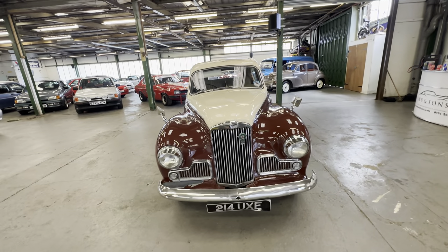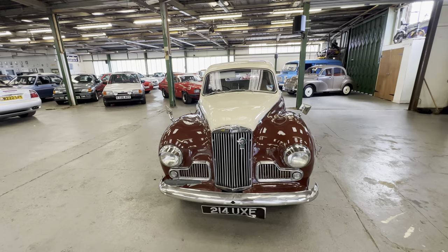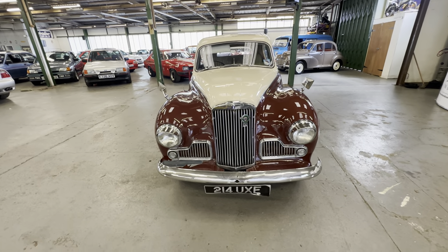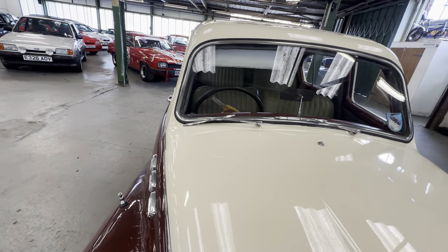We're going to start at the bonnet, work our way around the car onto the interior, and then we'll go for an engine startup. The cream side of things at the bonnet — lovely and straight, all nice and tidy.